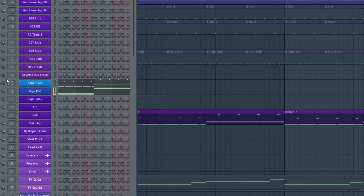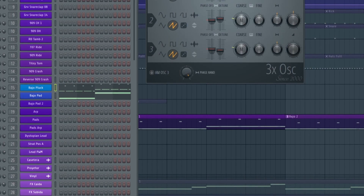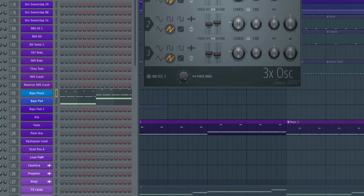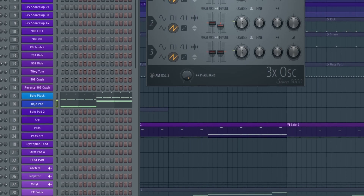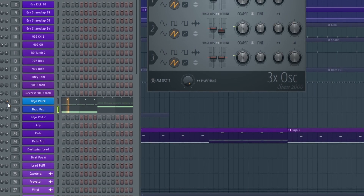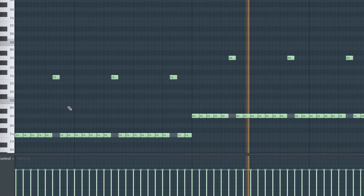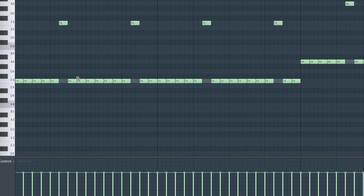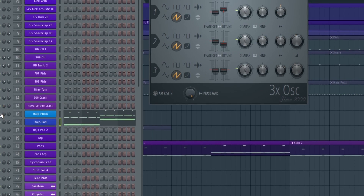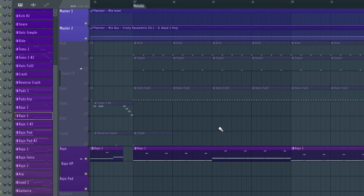For the bass line I'm using two synths. The first one has some blocky envelopes, made with 3x Oscillator. The other one is kind of a pad sound with some slow modulation. The notes must be like this on every step, and some swing too.